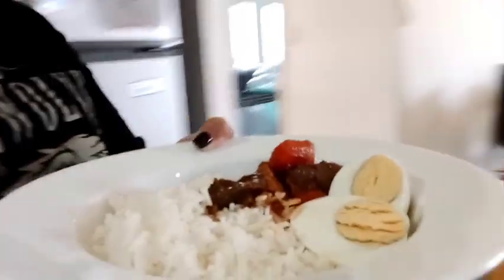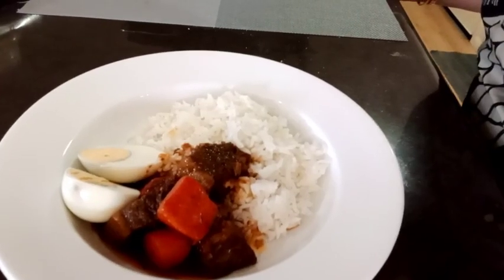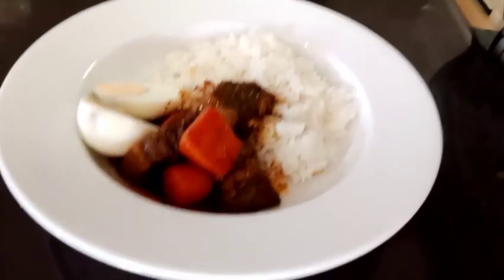So it's ready to serve! It's great as a topping over rice, of course — the best combination. I also added some hard-boiled eggs.